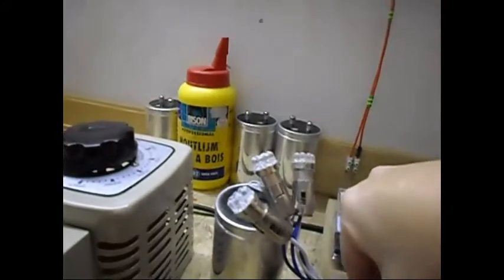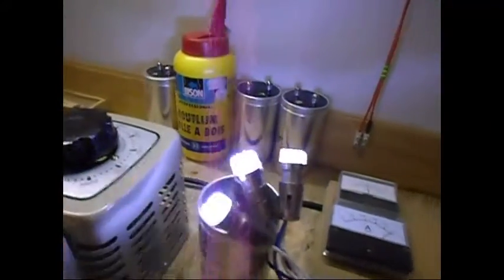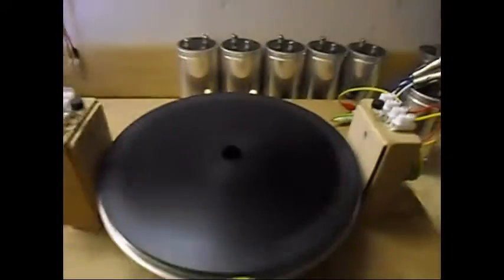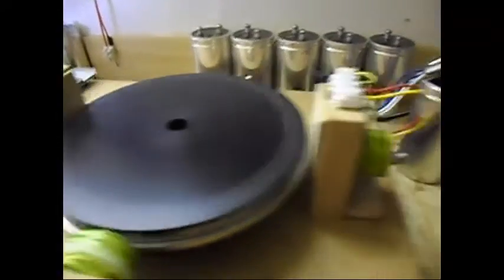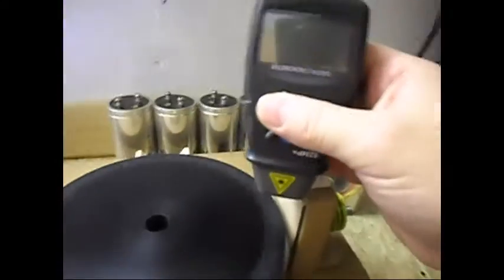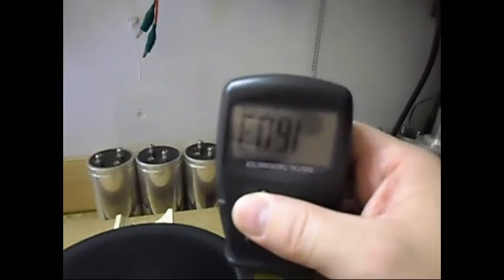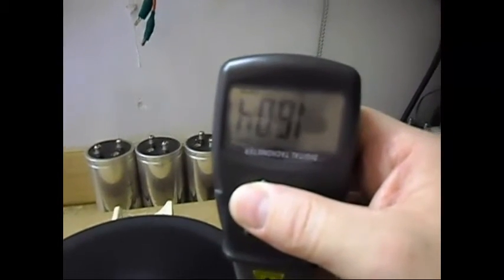I am going to connect the first load, which is three 1-watt bulbs. The output is pretty decent — I don't know the exact numbers but it is pretty decent. Let's check the RPM — as you can see it is already above 1600.